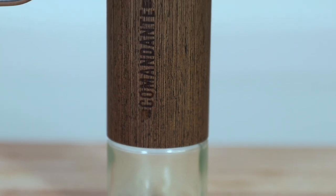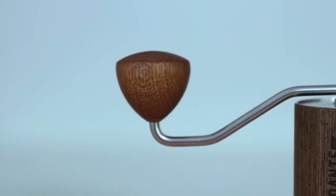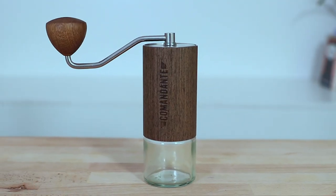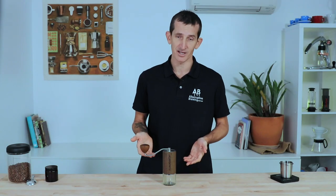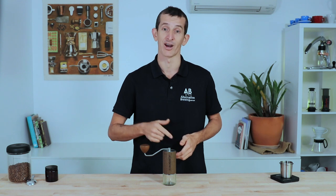Hi everyone. It's Joshua here from Alternative Brewing and today we're checking out the Comandante C40 MK3 Nitro Blade. This is a handcrafted German-made premium coffee hand grinder that uses very unique materials in crafting a grinder that has some serious style about it and also follows that up with some precise and accurate grinding performance.